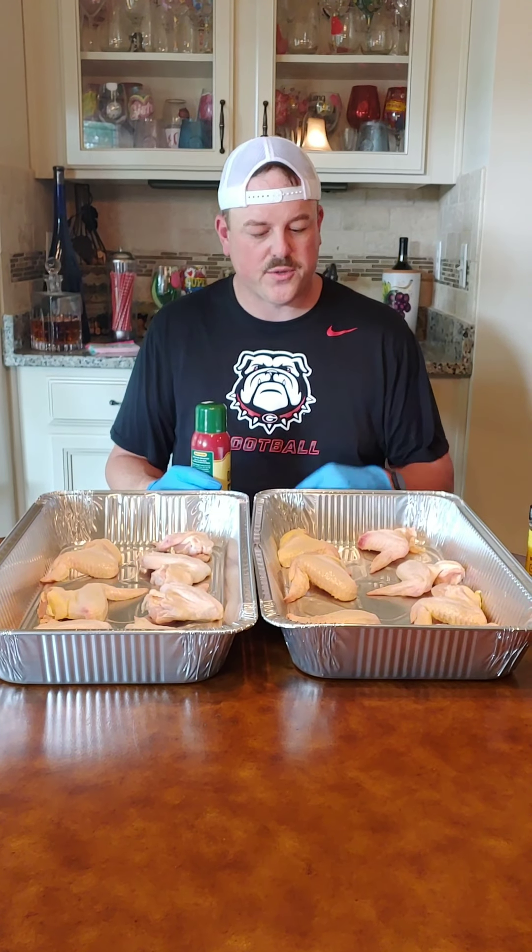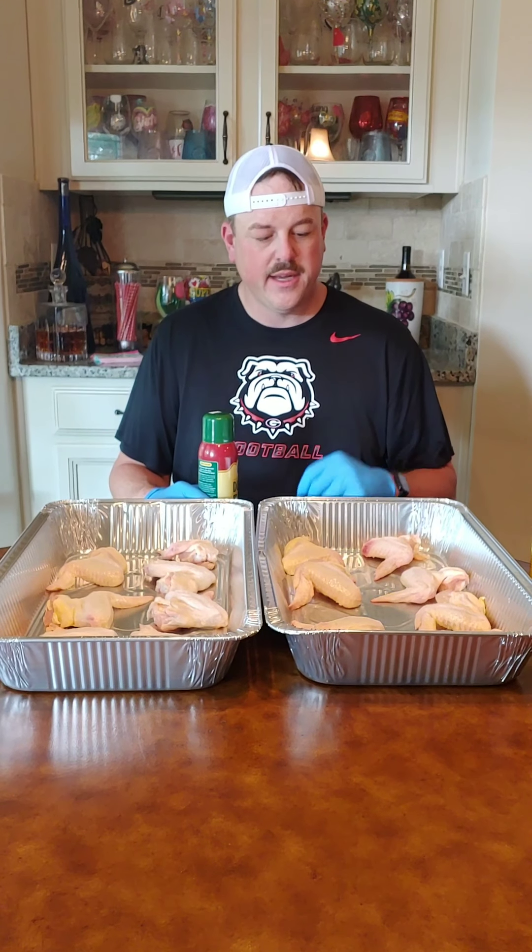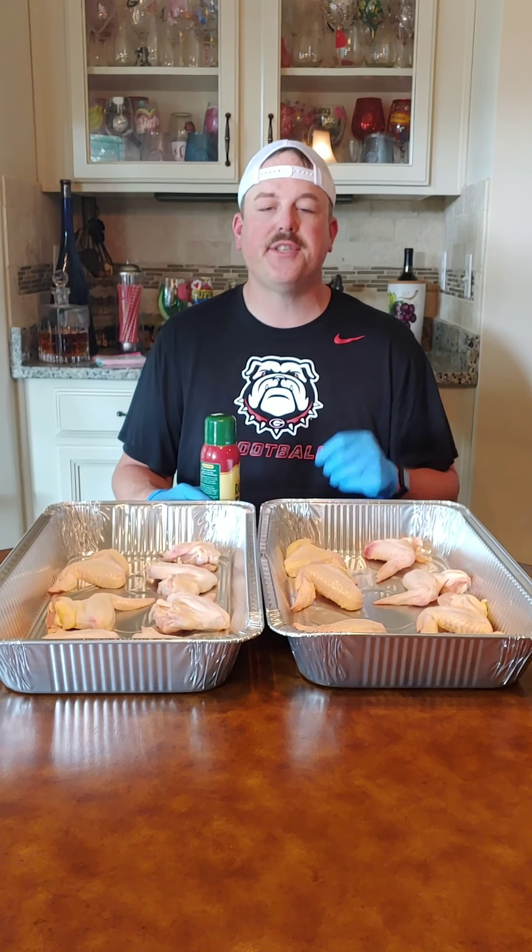We're going to be smoking these on my Camp Chef DLX Pro, my OG original model. We're going to be running it at 275, and we're going to be smoking these with some B&B charcoal pellets — a mixture of cherry and pecan.